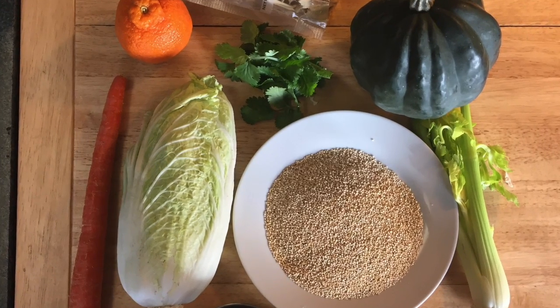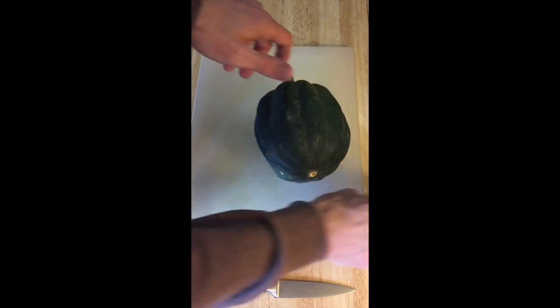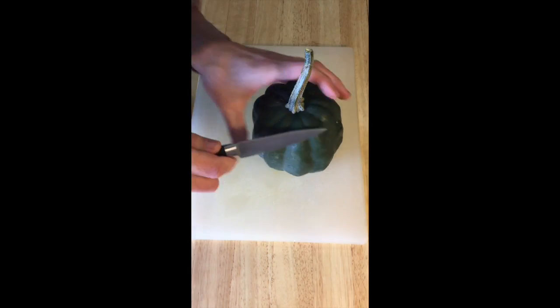This recipe is a quinoa salad that has steamed and cubed squash in it. It's acorn squash.